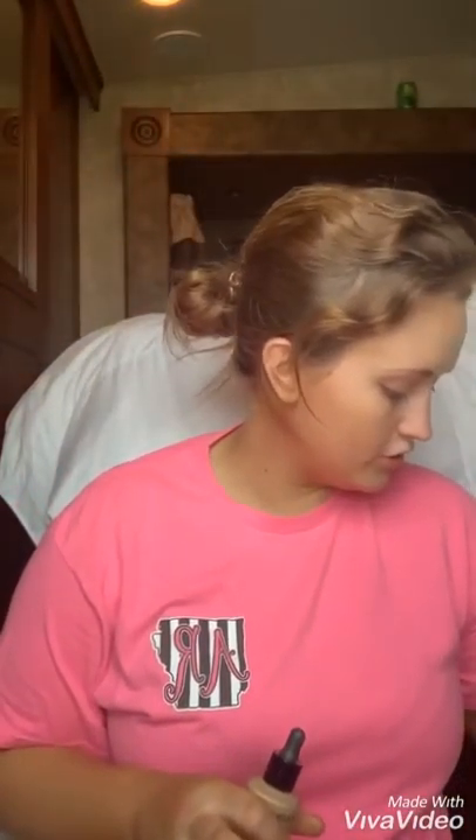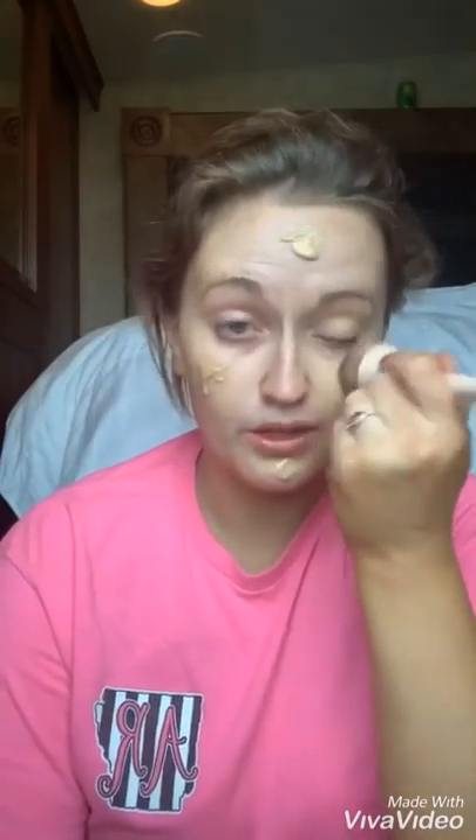So I'm going to use the serum foundation today. It's the first time I've ever tried this foundation, so y'all are going to learn about it as I do. It comes in a dropper. This is good for people with dry skin — if you have dry skin, this is the perfect foundation for you.